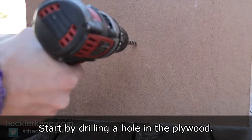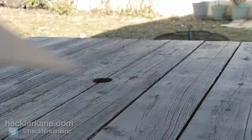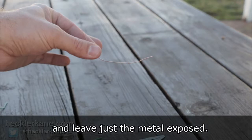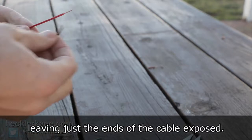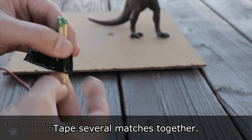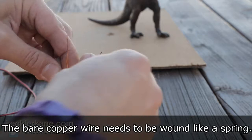Start by drilling a hole in the plywood — we laid the hole over a hole that existed in our table. You'll need to strip the copper wire and leave just the metal exposed. Strip all ends of the speaker wire, leaving just the ends of the cable exposed.